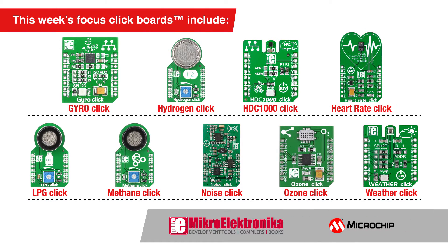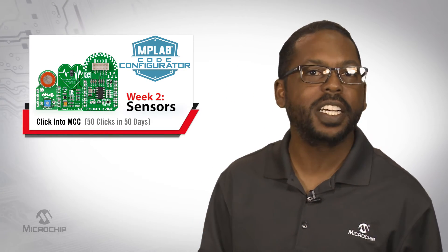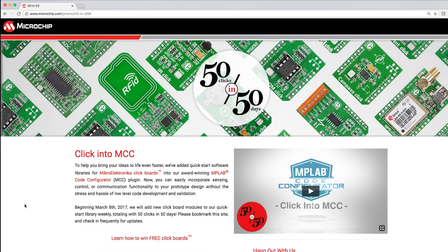Focus click boards for this week include Gyro click, Hydrogen click, HDC 1000 click, Heart Rate click, LPG click, Methane click, Noise click, Ozone click, and Weather click. Come check them all out at microchip.com/clickintoMCC.